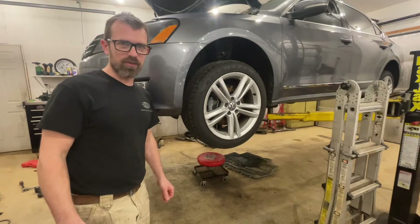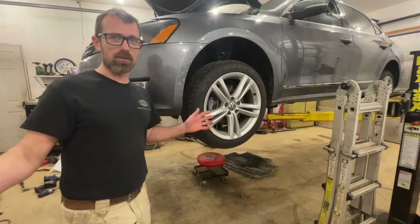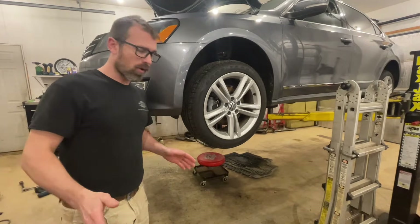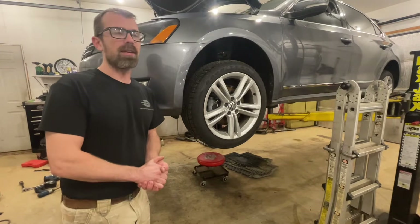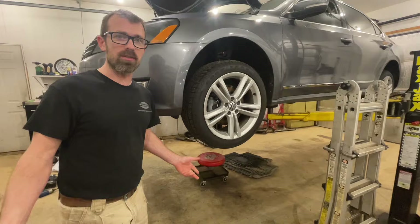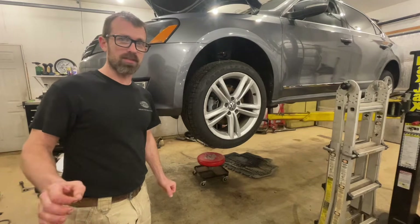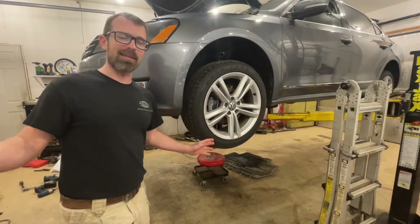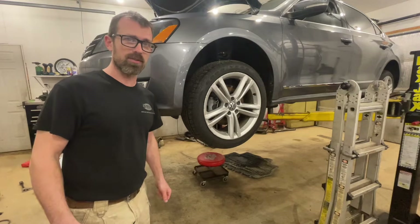Today I'm doing a DSG service on a 2014 Passat TDI — that's the only transmission that came in that vehicle. The DSG service is a really important service. The DSG transmissions are very good transmissions; they are not problematic, but it is critical that you replace the transmission fluid and filter every 40,000 miles. It's not like it's gonna blow up if you go 50, but you want to stay on top of it and the interval is 40,000 miles.